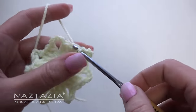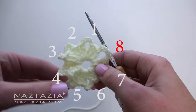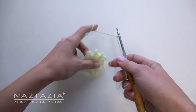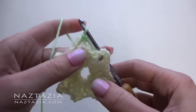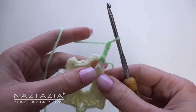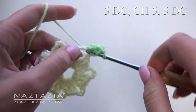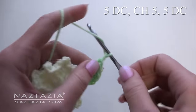At the end, slip stitch into the first stitch. Count to ensure you have eight chain spaces. Connect your new yarn by making a slipknot on your hook. Slip stitch into one of the spaces and chain three, which counts as one double crochet. Make four more double crochet stitches. Make five chains.